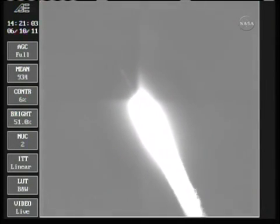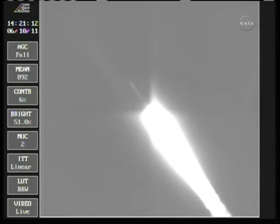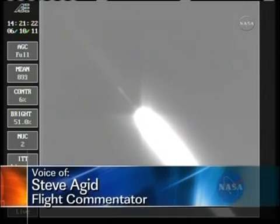49 seconds in, max Q — maximum dynamic pressure on the vehicle. Coming up on the 1-minute mark as we're standing by for solid burnout, chamber pressure beginning to drop in the solids. We have burnout.